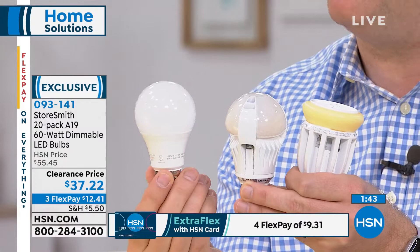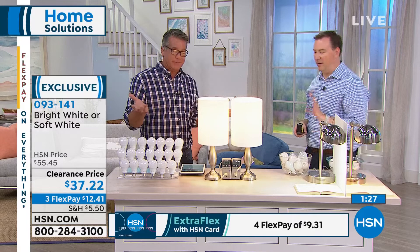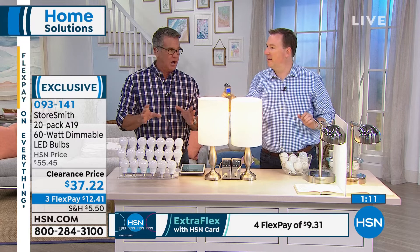Even my producer Pat said in my ear that $1.86 per bulb is the best price he's ever seen. Count the number of bulbs in your house and think about how much heat that's adding in the summertime — those little incandescent bulbs burn at 300 degrees. If you have 30, 40, or 50 bulbs, each giving off around 300 degrees — we measured one at 250 degrees.